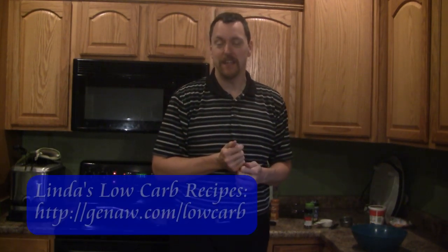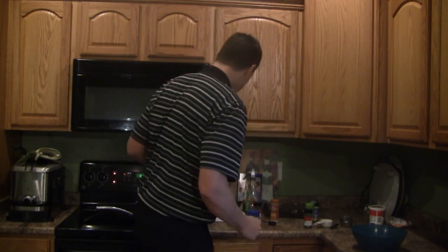Hi, welcome to Atkins Diet in the Kitchen. My name is Kent Altma, and this week we're going to be making a low-carb recipe that's a takeoff of the White Castle pie that you'll find on Linda's low-carb website. I highly recommend that website — it's one of the number one resources for low-carb recipes on the net. Come along with me as we cook up Big Mac pie.